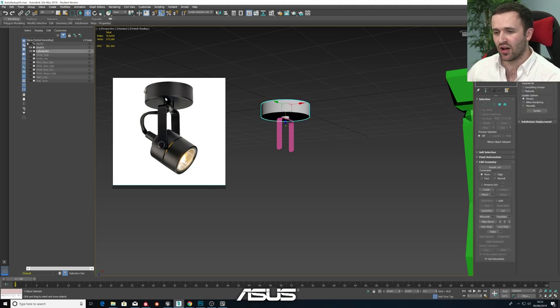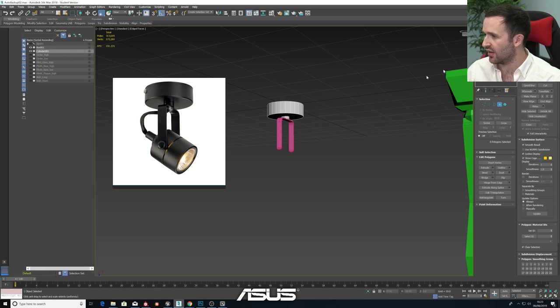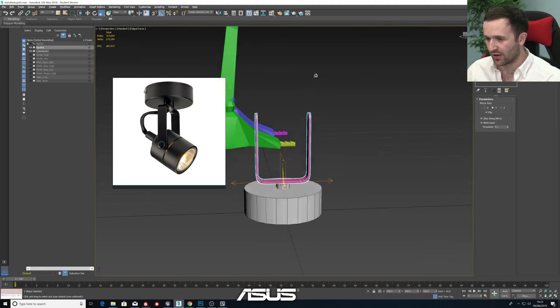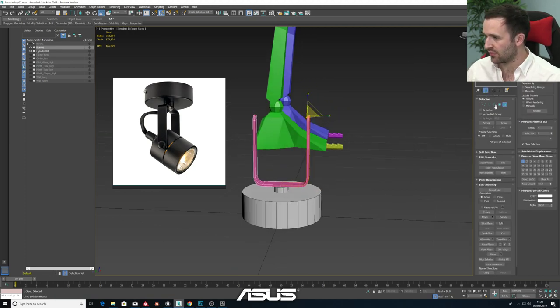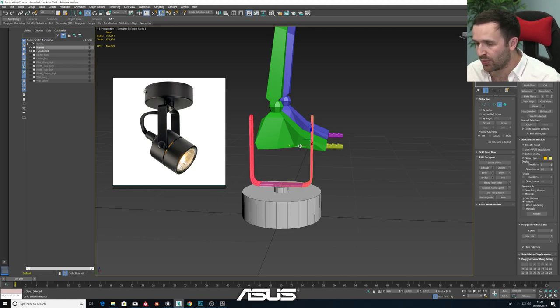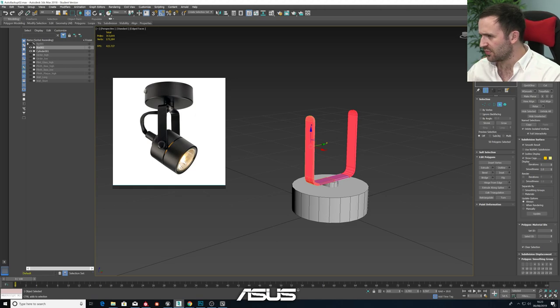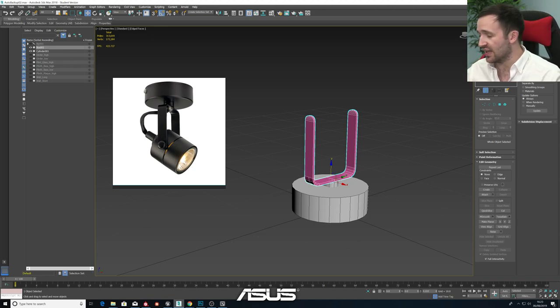Lining them up side by side, we're noticing the base of it looks a bit wide. Let's grab this loop and using the scale tool we can shrink it ever so slightly. I think that's good. Then we want to make this section a little bit wider - we grab one arm and stretch it out essentially, pulling it apart that way. Great - so that's another one of the big forms done. The next thing we're going to do is work on the lamp itself.